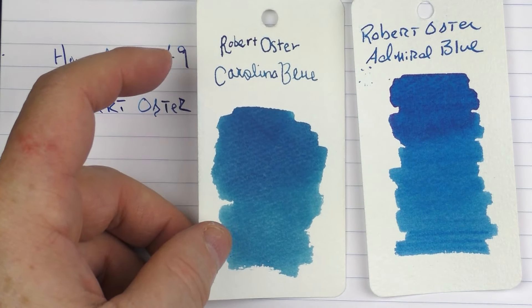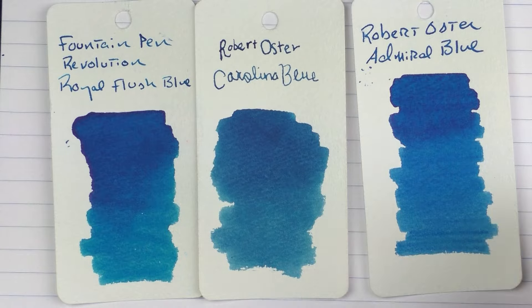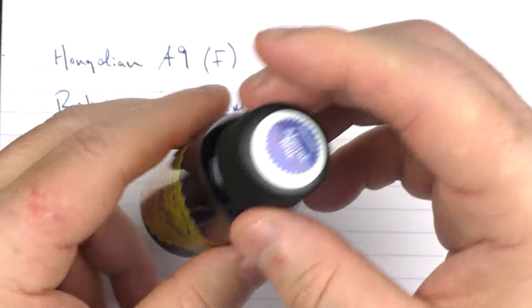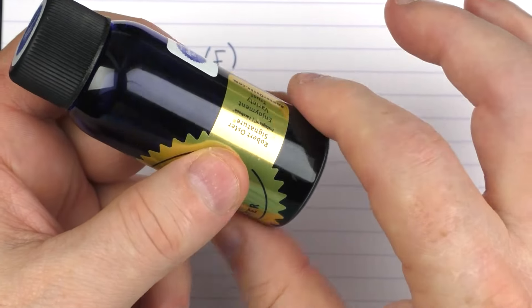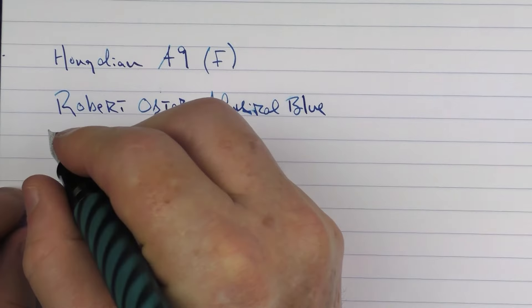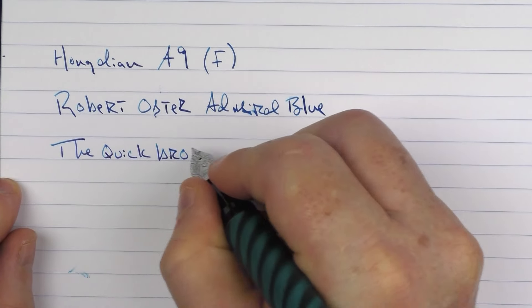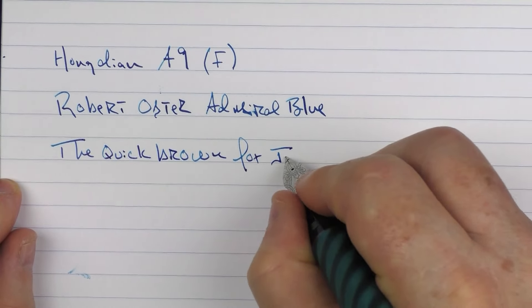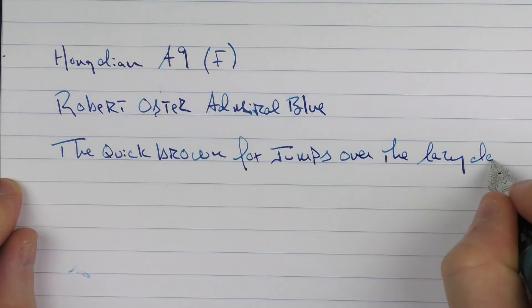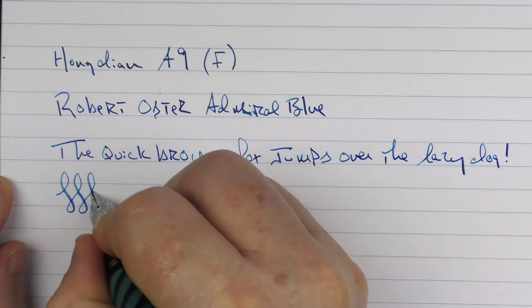This is what the ink looks like — it's a decently shading, kind of saturated blue. This is what it looks like in comparison to Robert Oster's Carolina Blue, which is available through the Carolina Pen Company. And then here it is with Fountain Pen Revolution Royal Flush Blue. This is what the Robert Oster bottles look like — they're very tall. I have yet to spill one, but I'm always just a little concerned that they're going to tip over. The inks that Robert Oster makes are very, very nice. It seems like the more I write with this nib, I kind of break it in a little bit more and the more pleasant it gets.